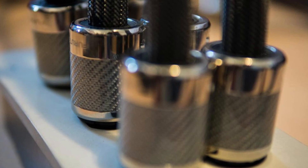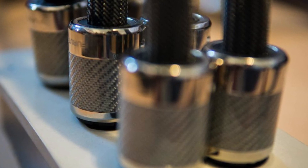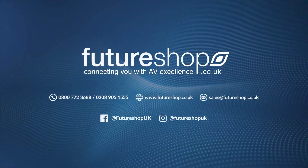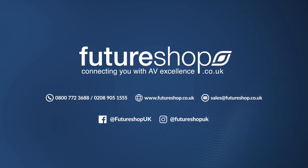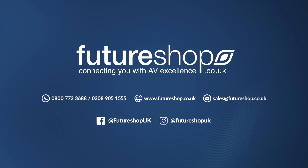If you have any questions regarding the DPS 4.1, or you would like to purchase one for yourself, please contact us on 0208 905 1555, or email us at sales@futureshop.co.uk. Transform your listening experience today, now available at Futureshop.